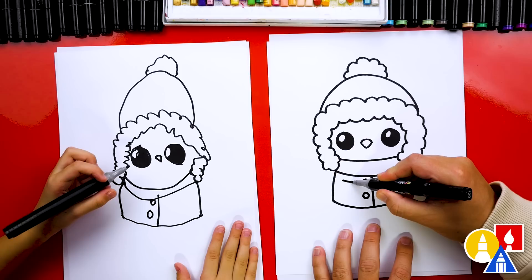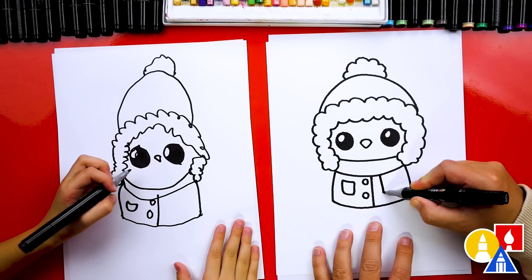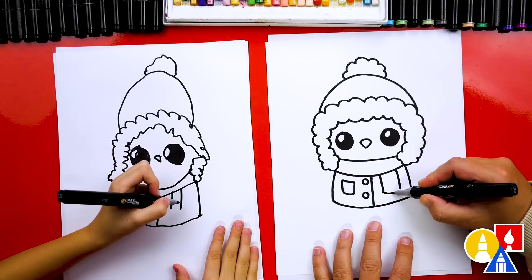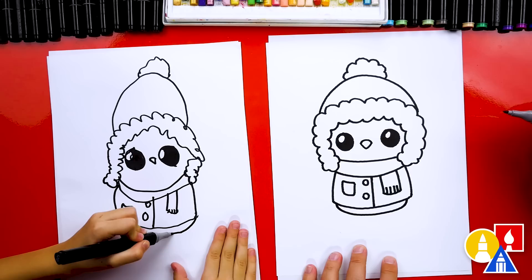We could also draw a little pocket — draw a line and turn it into a square, or you could draw a U shape underneath. And let's draw the end of this scarf: draw two lines coming down on this side and then connect them. Then let's draw the little lines inside for detail on the end of the scarf. Now let's draw the bottom of our penguin coming out from underneath the coat, just barely coming down, so the coat covers most of our penguin's body.